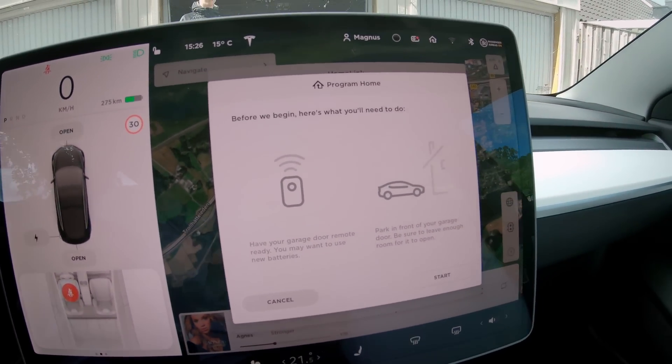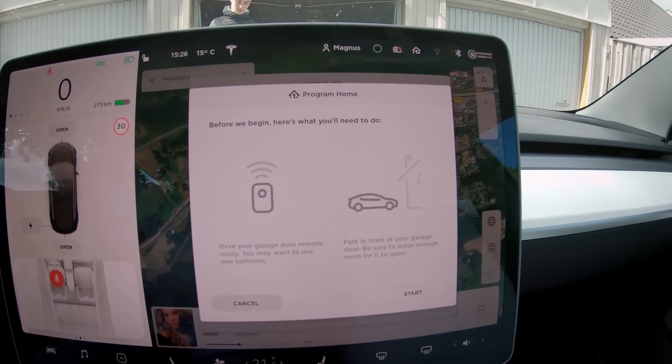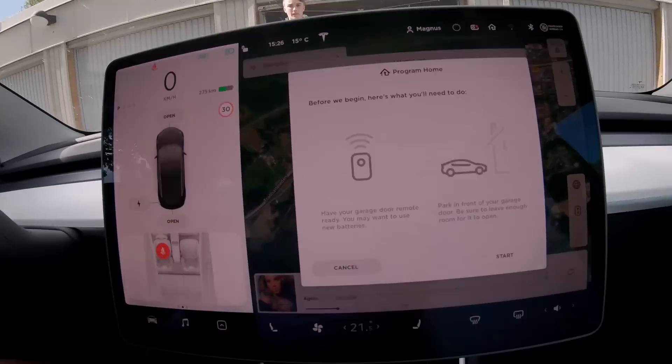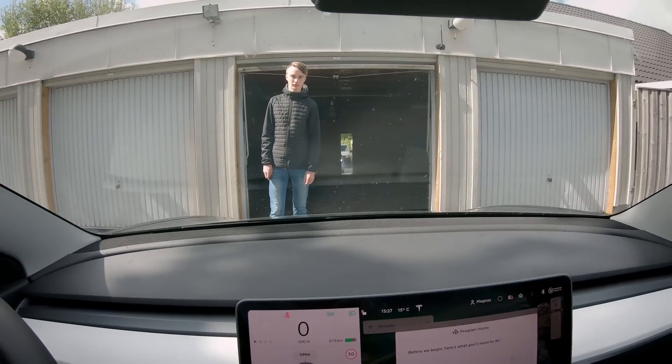Before we begin, here's what you need to do: have your garage door remote ready. You may want to use new batteries — I already entered new batteries in my remote. When I got my Model 3 I tried to connect it to the HomeLink system and it didn't work, so I replaced the batteries then. Park in front of the garage door and be sure to leave enough room for it to open.